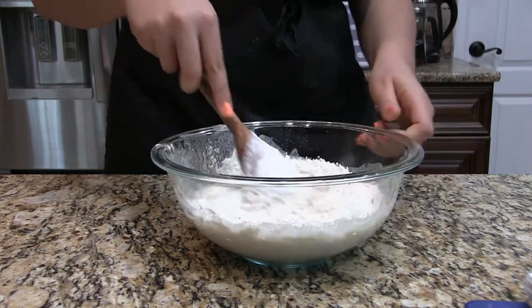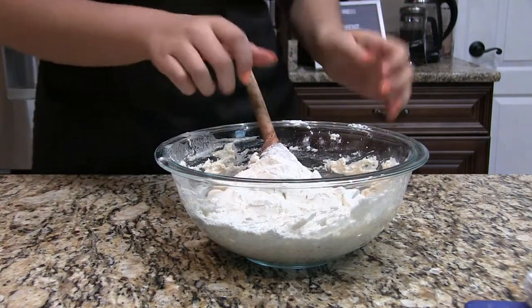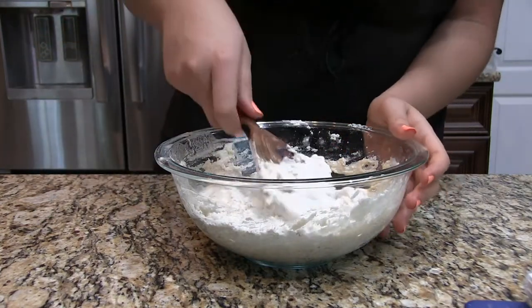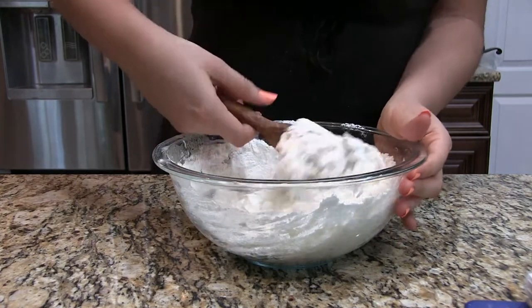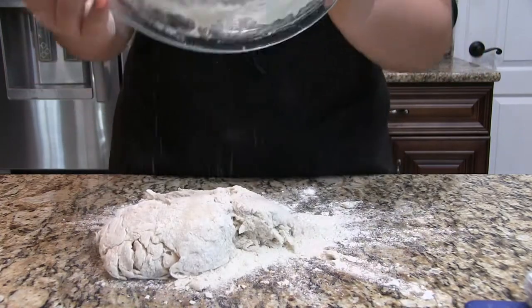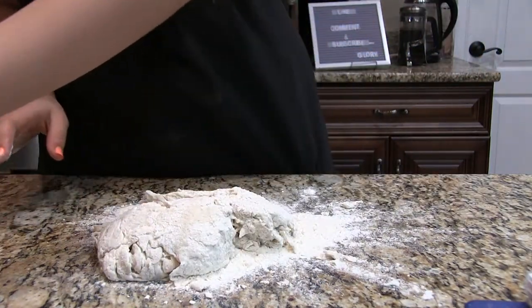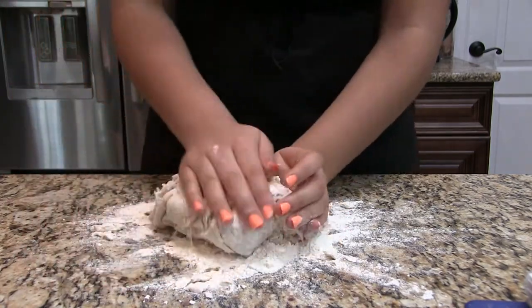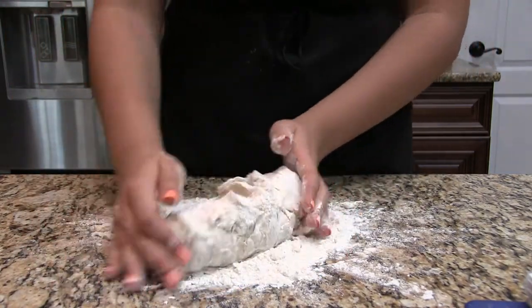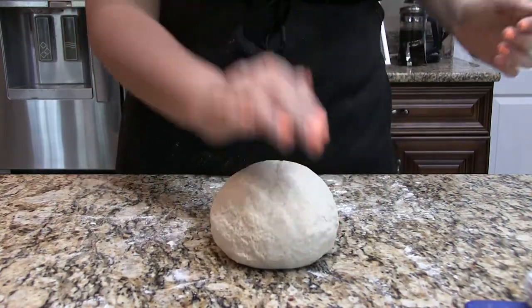I usually don't use wooden spoons, I don't know why, it's never been my thing, but I used it today. When it all comes together into a shaggy dough, we are going to throw it onto a floured work surface and knead it until it is smooth, soft, and beautiful — it'll look like this. Look how pretty that is!